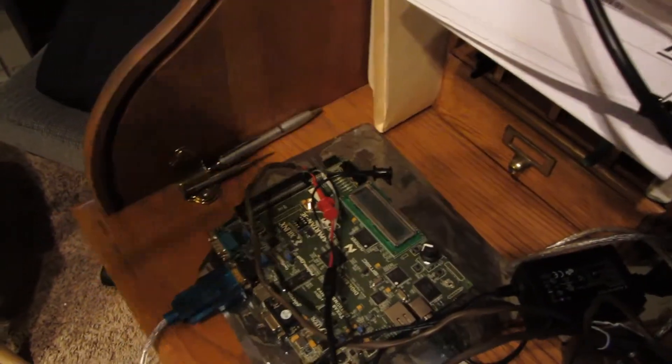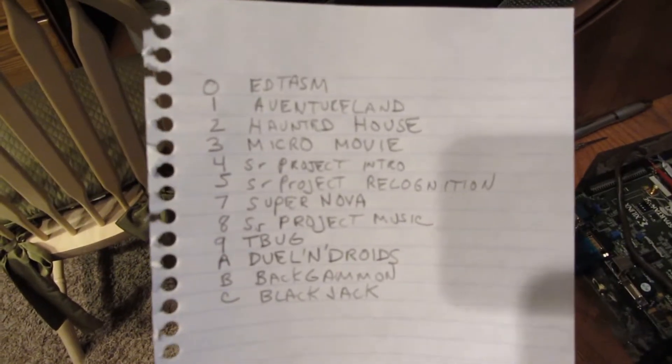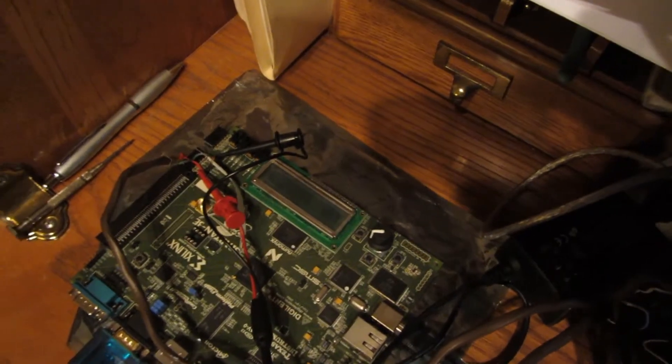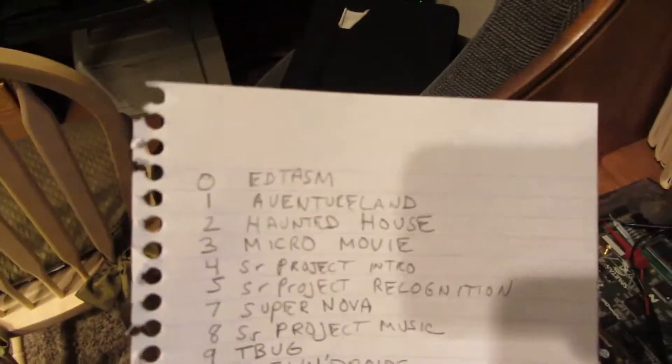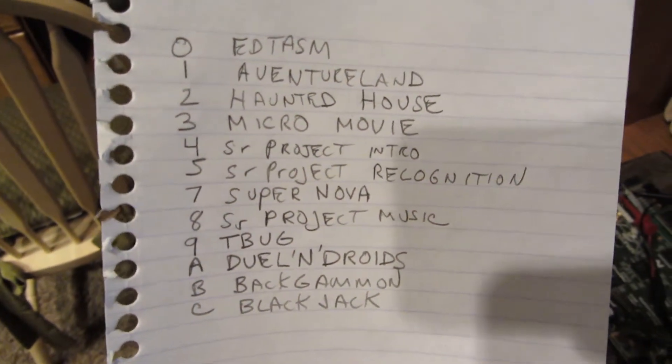The list of games that I have is here — everything I stored along with some senior project things I used. All you have to do is set the switch on the Spartan over here in the corner, and then you can have 16 different loads for the different games. I'm going to demonstrate quickly — I have Adventureland set up to get loaded, so I'll go ahead and hit Enter, then turn on the FPGA and it'll start loading.